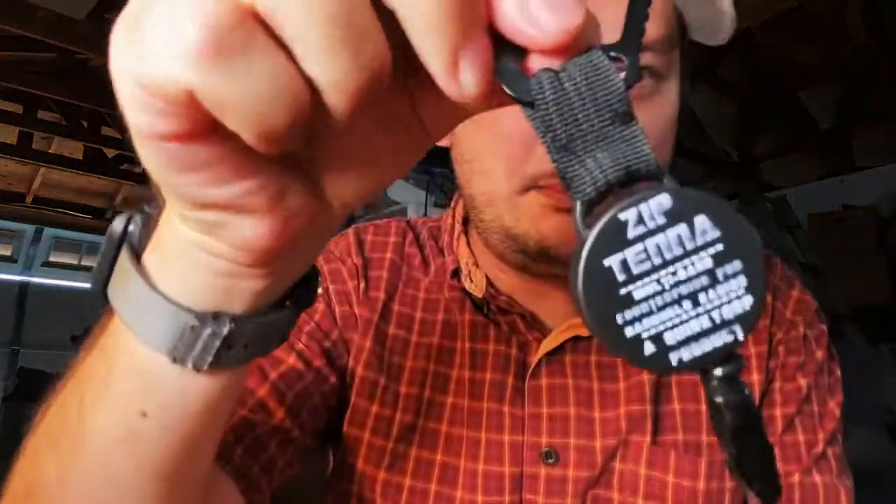Hi! James here from Corky QRP Ham Radios. I wanted to show you guys a new product I just came up with. Pardon me, I'm in my garage. This is the Ziptenna.